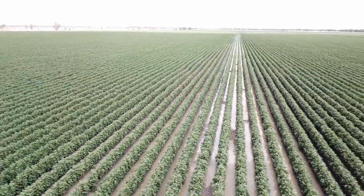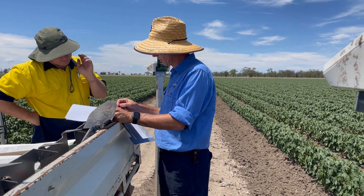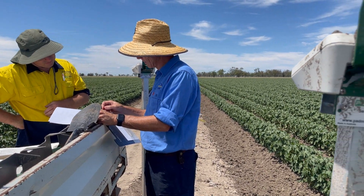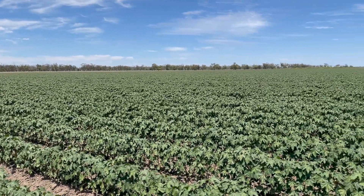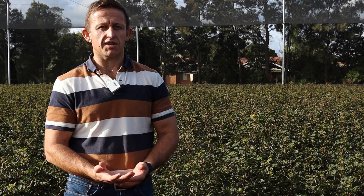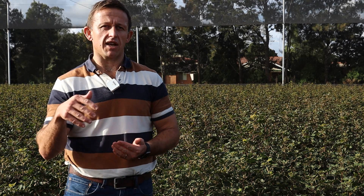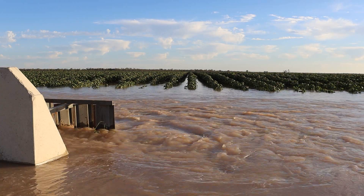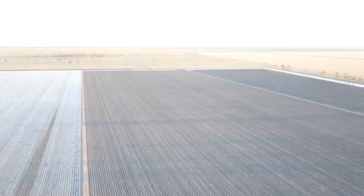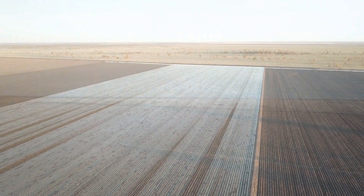Yields are pretty good proof that it is working, but it's good to get it on paper. We're coming into it thinking we will learn something about how we're irrigating and might be able to change something. Growers are currently managing these systems through their own experience — they might irrigate each bay differently because of how tailwater is managed — but these measurements allow us to determine what was actually applied into each bay and help refine those decisions.